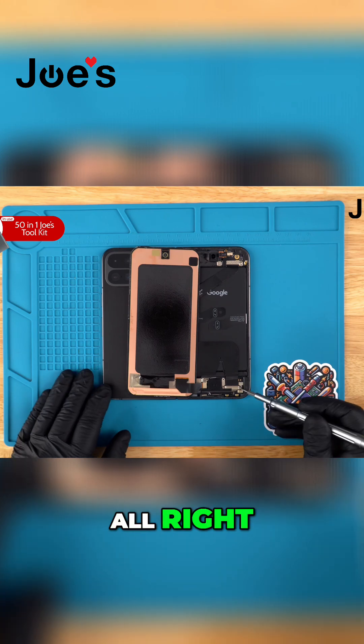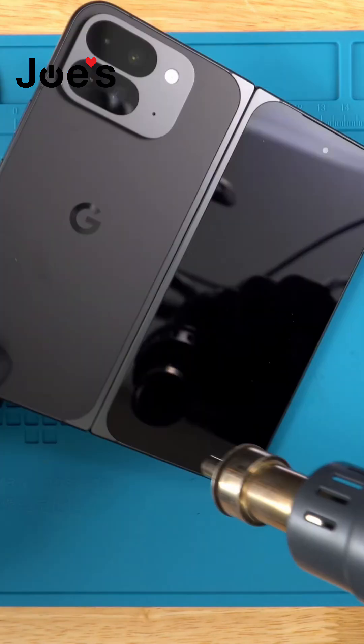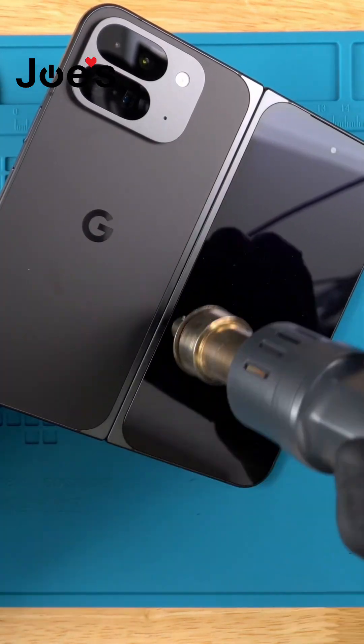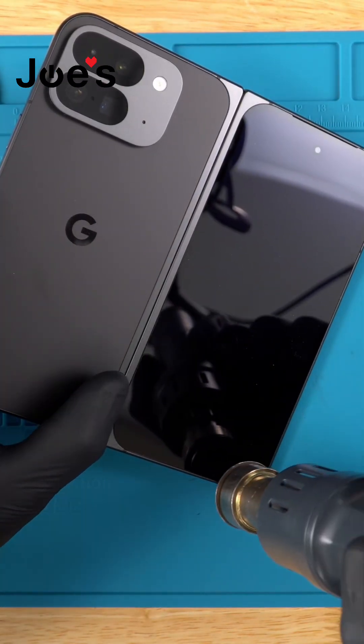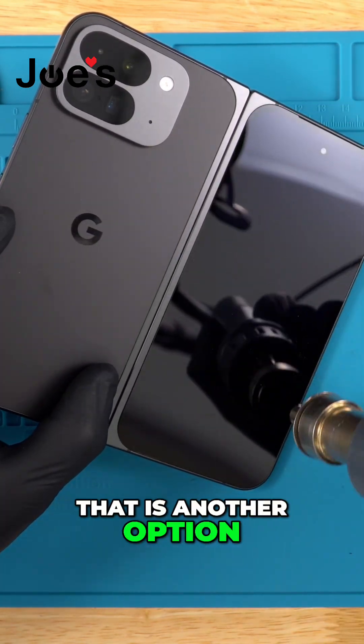We have some T3 screws here — go ahead and get those unscrewed. If you have a heat plate, that is another option.